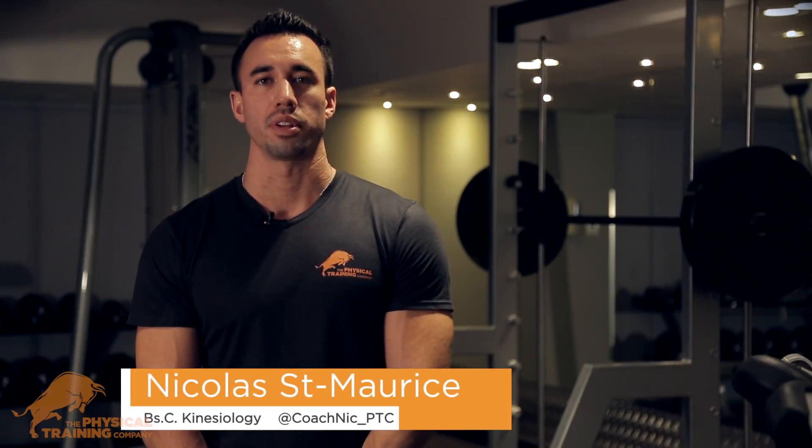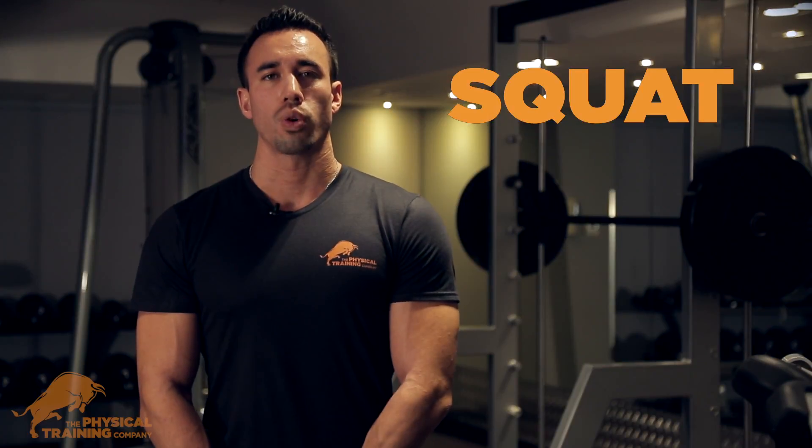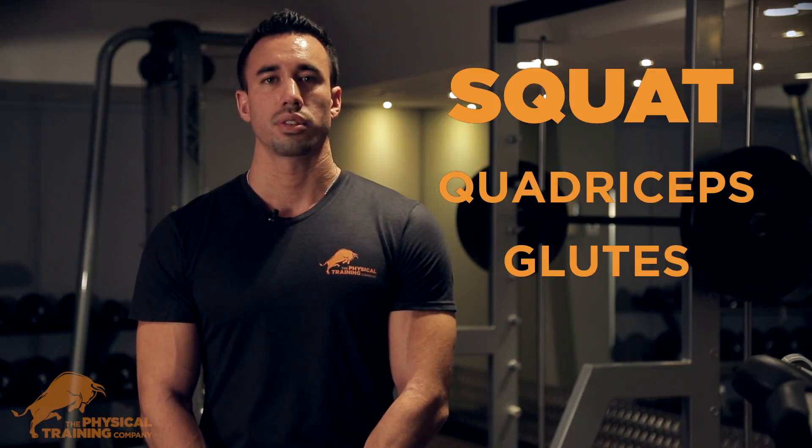Hey guys, welcome back. This is Coach Nick from the Physical Training Company. Today's exercise of the week is the squat. The squat is the best exercise to work your lower body — it works your quadriceps, your glutes, and your hamstrings.